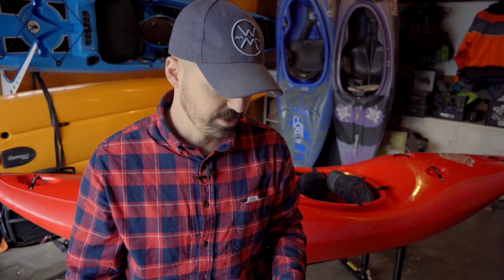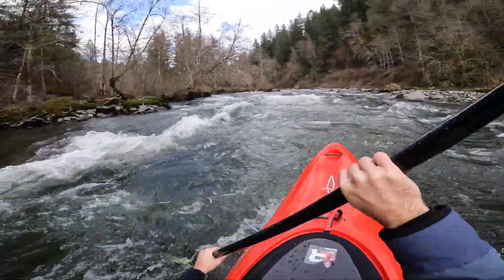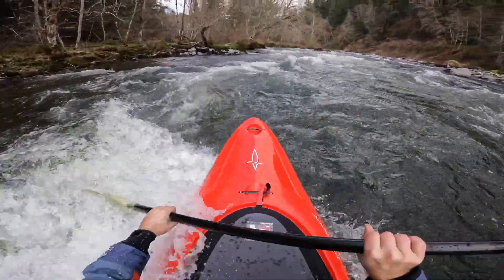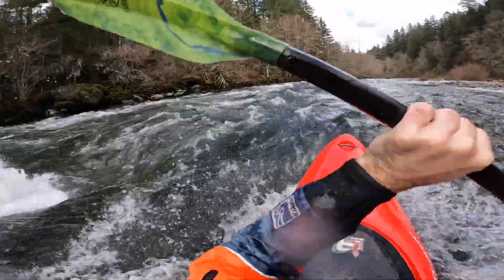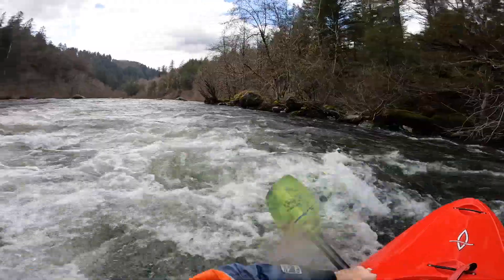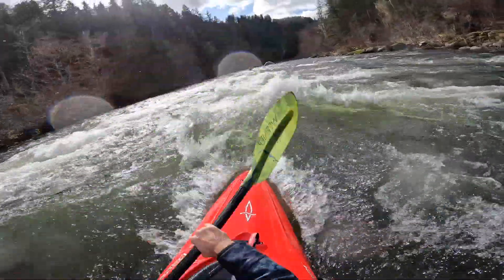Now let's run through some footage and talk about how the design of the boat is interacting with myself and with the river. My biggest initial impression was just how big this boat felt. There was definitely a little bit of a struggle figuring out that feeling of this being a lot of boat. But after a little warm up, grabbing a few eddies, and getting a feel for the edges, I felt like I had to put a lot into the edges to really get them to engage. I think a heavier paddler in the middle or higher end of the weight range wouldn't have that struggle — it'd be really snappy and responsive.